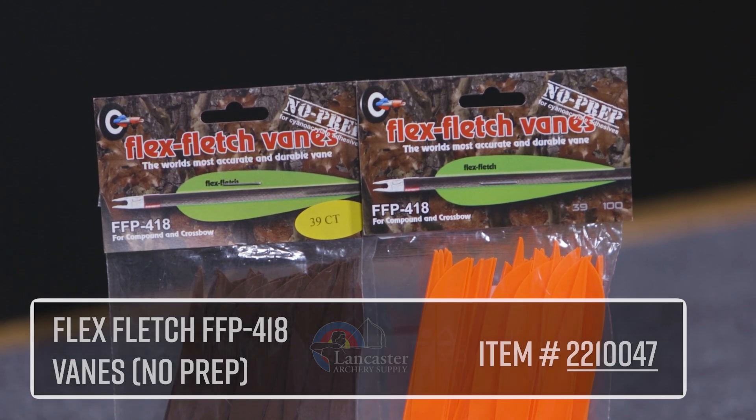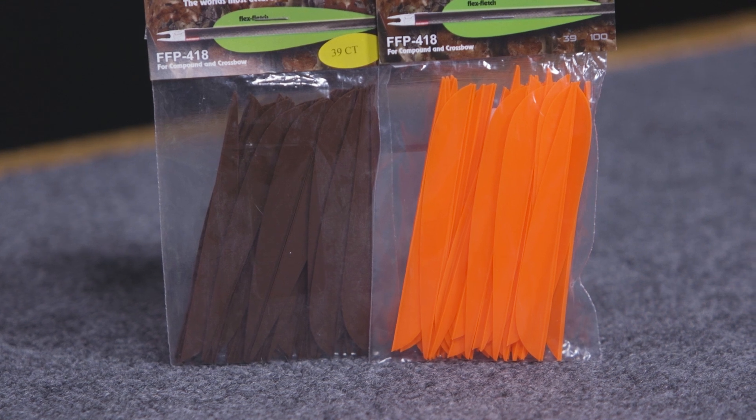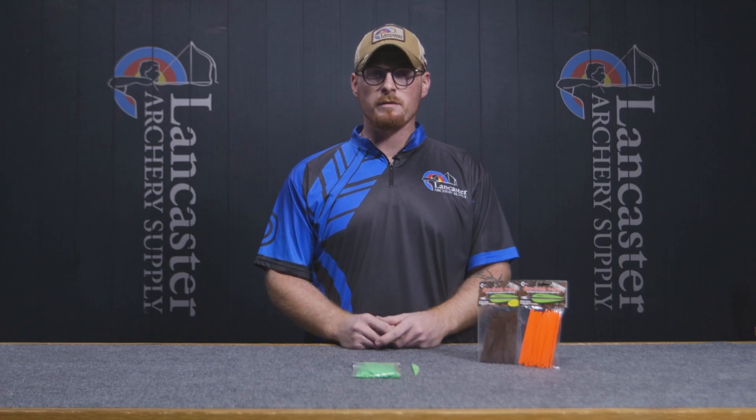This vane is 4.18 inches long and 0.470 inches tall, and it weighs 9.2 grains. They're sold in 39 packs, so that's going to give you enough vanes to do a dozen arrows and have a couple left over.